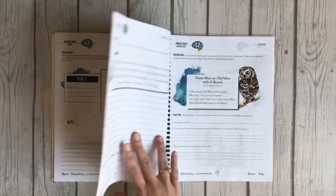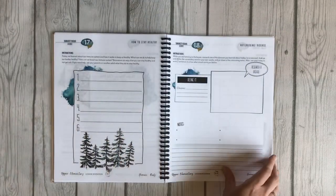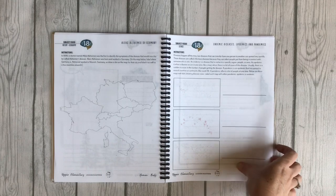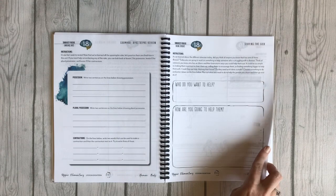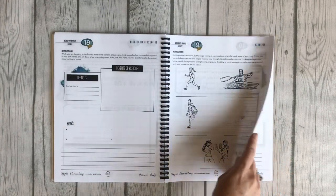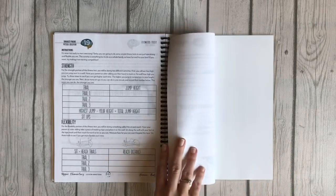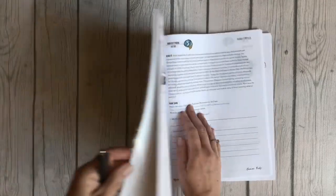Topics continue with the discovery of antibiotics and immunity, more poetry, notebooking on how to stay healthy — which is very relevant — epidemics and pandemics, serving the sick, exercise, and lesson 20 is all about nutrition. That covers the student notebook — that is what you hand to your child when you are finished with the teacher's guide.